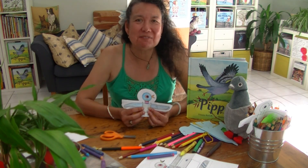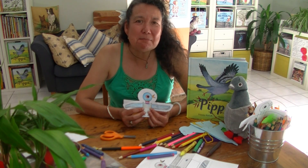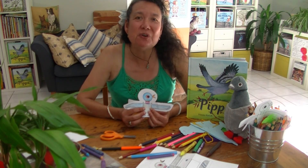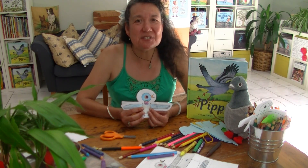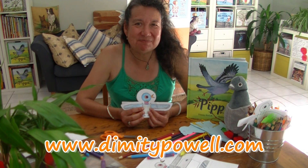I hope you've had fun with Pippa and I today. For more exciting activities, colouring in sheets, mazes, puzzles, recipes to make, and all sorts of things to do and play, please visit my website at dimitypow.com.au or explore my YouTube channel right here. Look forward to seeing you next time — bye bye!